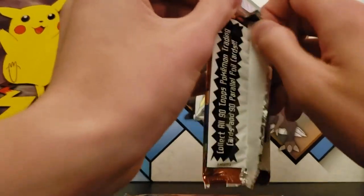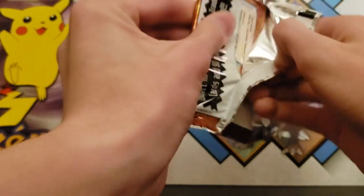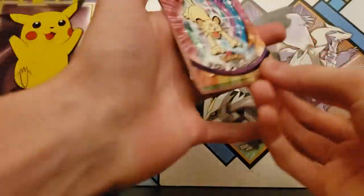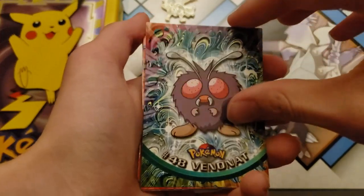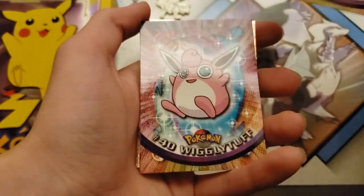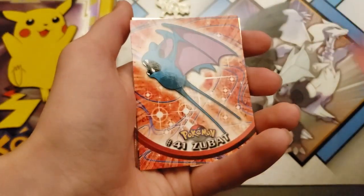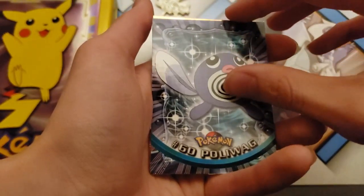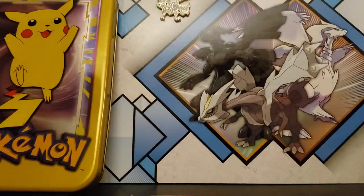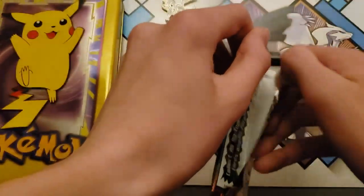Apparently this one pack doesn't want to open that way. Zubat, Poliwag, and Arcanine. Nice — I like Arcanine. All these cards should probably be graded. Looks like it's in pretty good condition too. I don't know which ones are the rarest ones to get.